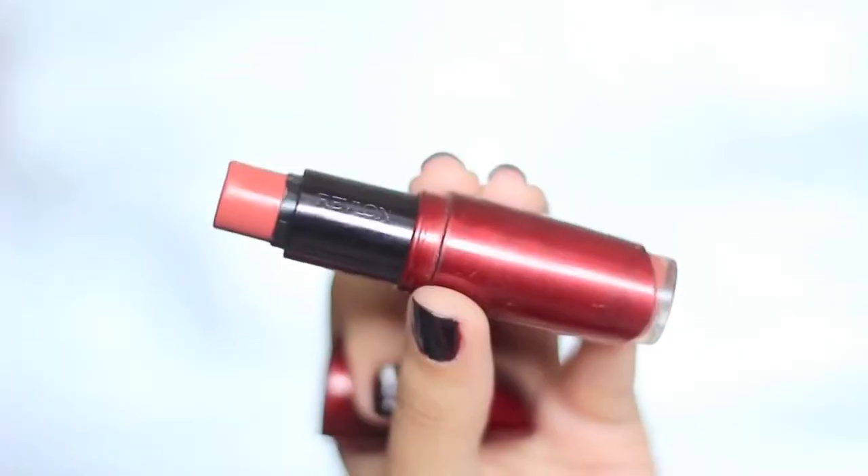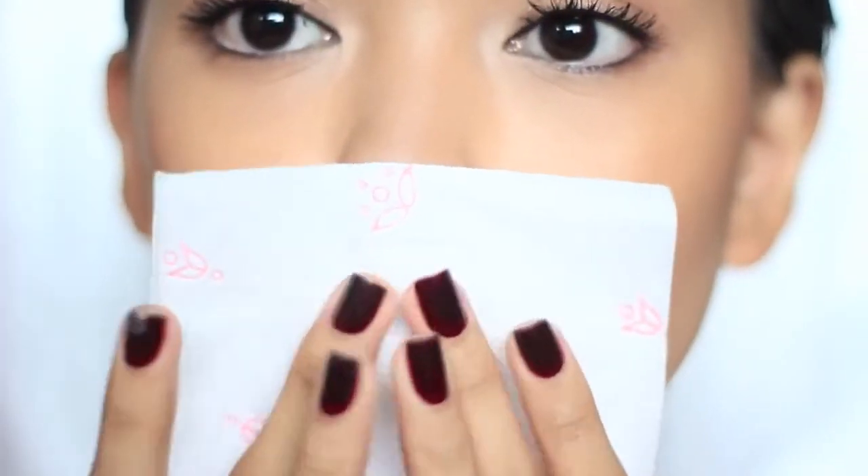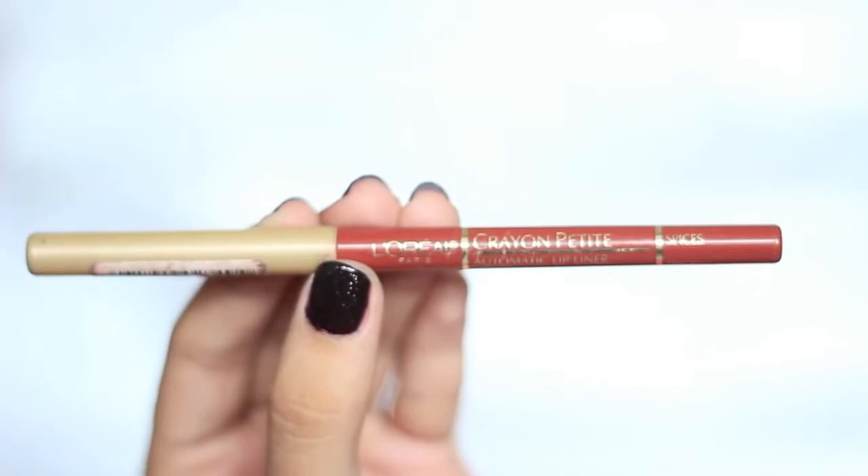For the lips, I'm applying a red lipstick that is close to the natural color of my lips. This one I'm using is called Persuasive from Revlon, and I'm just simply dabbing that because I think Demi is not wearing full-on lipstick in the video. Then for more definition, I'm lining my lips with L'Oreal Crayon Petite in Spices, which is in the same color.